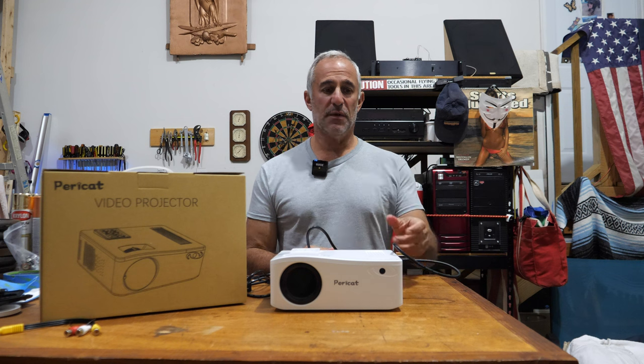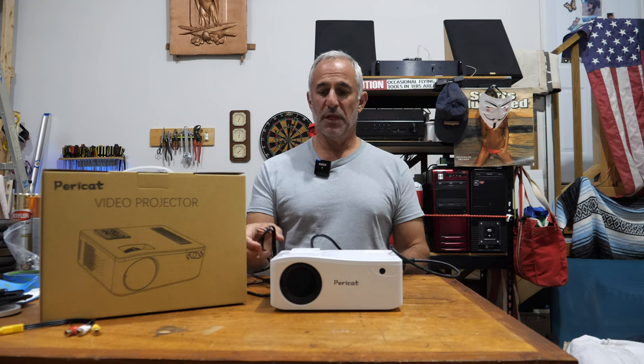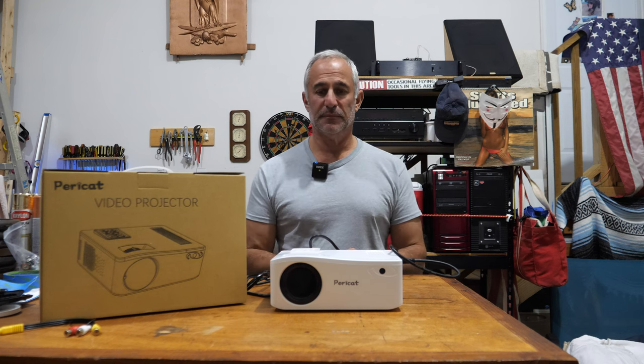I definitely recommend this unit — it is absolutely amazing. Turning it on is very simple. It goes right to select source, select your source and that's it. There was really no setup other than plugging stuff in. It's a no-brainer. I recommend this and thanks for watching.